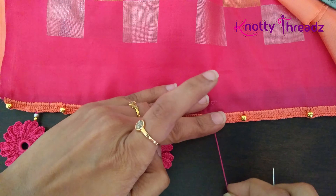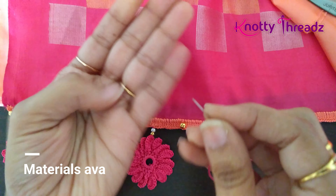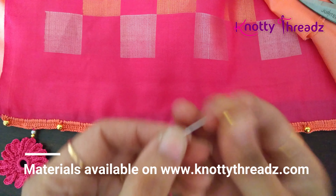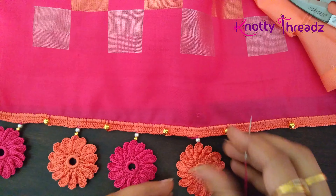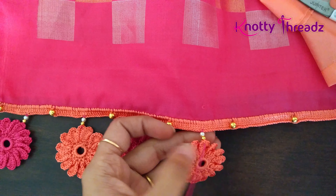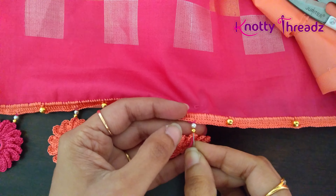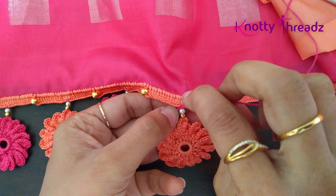I am passing the needle in between the two strands and that's how the thread gets fixed. Then I will add one pearl and a small 3mm sized metal bead, and then insert the needle back in like this. It's always good to add some beads when attaching these kind of motifs, because the beads make it hang neatly and it does not stay stiff.